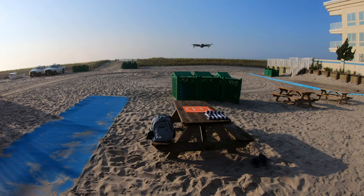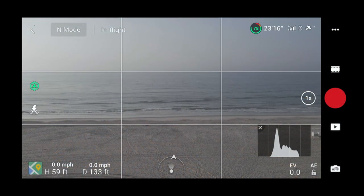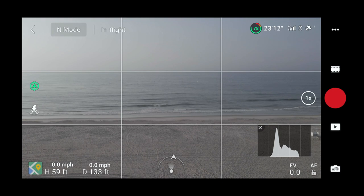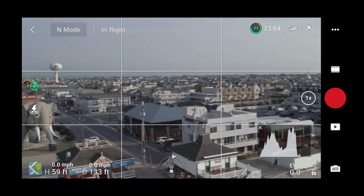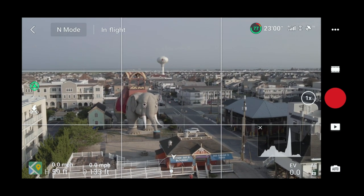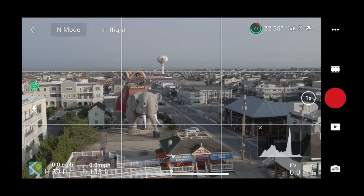It's still holding its own here. Let's try the new zoom feature — everybody loves a good zoom. We're spinning the drone around. I left the ND filter in because I'm aiming away from the sun for a while. There's our good friend Lucy the Elephant, so let's start recording to the SD card.